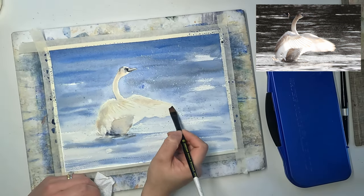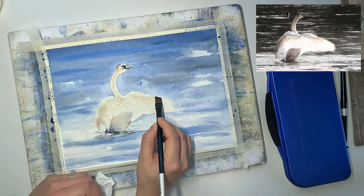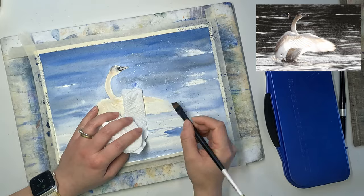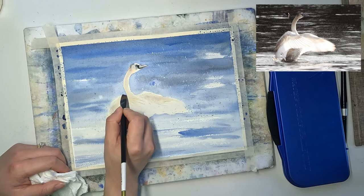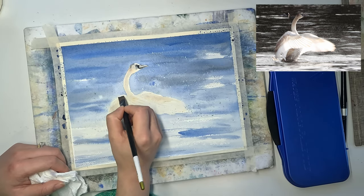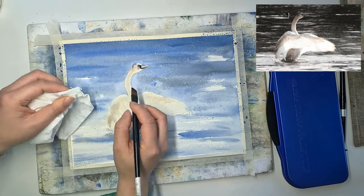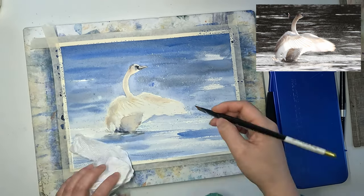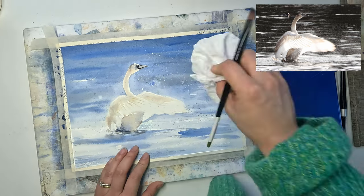Now I'm switching to a synthetic dagger brush which has very hard bristles, and I'm using it to remove some paint from the wings. Basically I dampen it, rub it against the paper, and then dab it with tissue paper. In this way you can retrieve lost highlights.